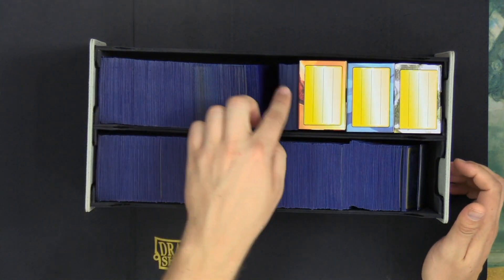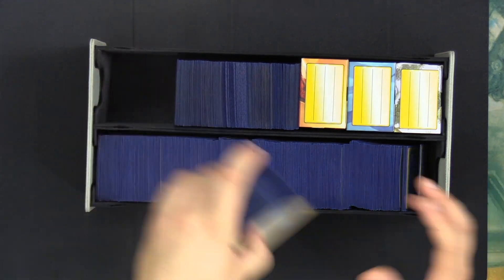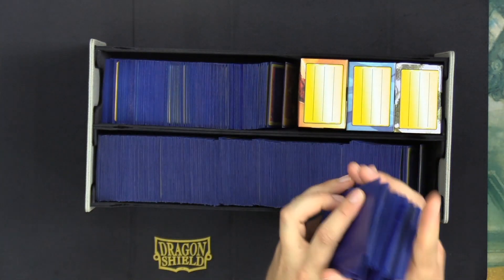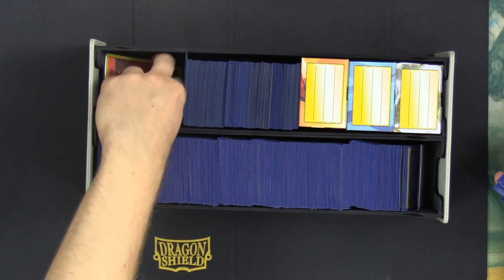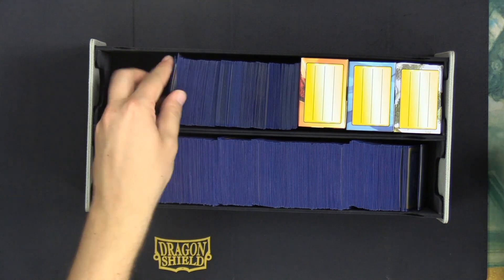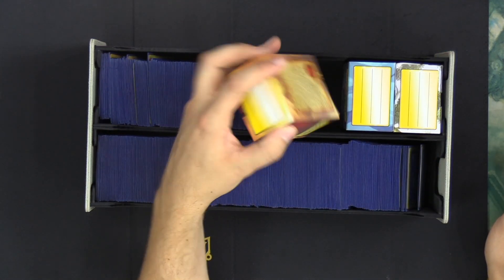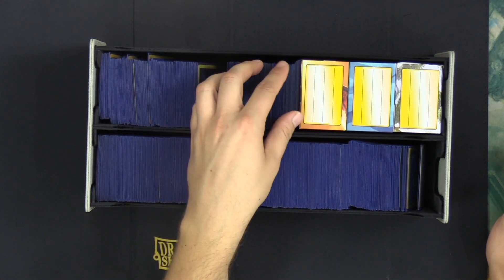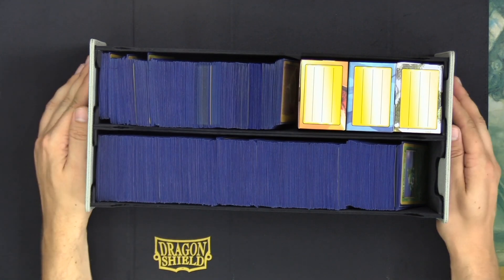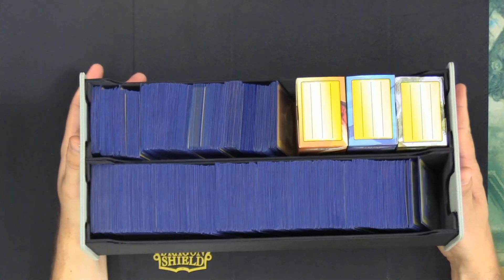And then all of the energy cards — or if you're playing Magic the Gathering, your lands — can easily fit on the other side. These Dragon Shield Matts sleeve boxes fit really easily into the box as well, which is super nice if you want to bring some extra sleeves with you to an event. Those boxes fit super snug in there. Overall, I have just been very pleased with the construction of the box.